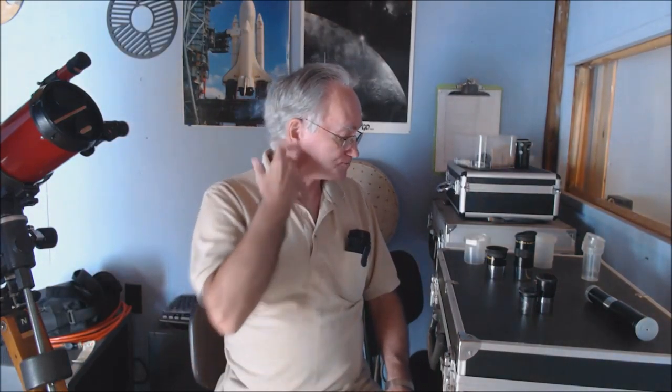On the big scope, it's a 10-inch mirror, F10. So 10 times 254 millimeters gives 2,540 millimeters focal length. Easy. You can walk into the store and read it off the telescope, or you can calculate it yourself now that you know how to do it.